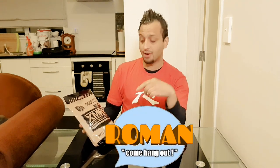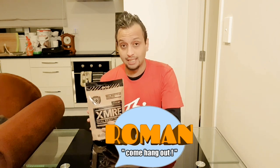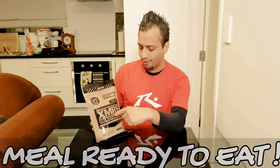What's up guys, Raymond here. How's it going? Today's video is about something that's been sitting in my cupboard for about three months. I've got a XMRE — it's a Commercial Meal Ready to Eat, and that's what MRE stands for.